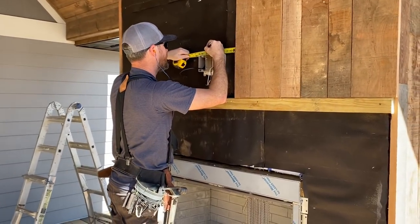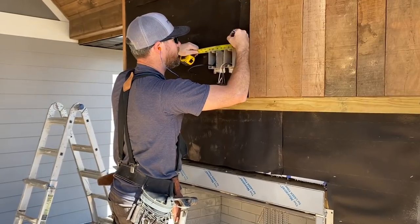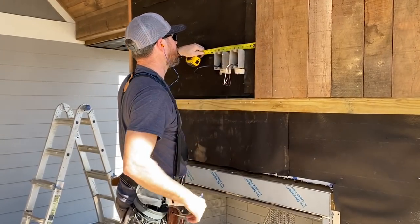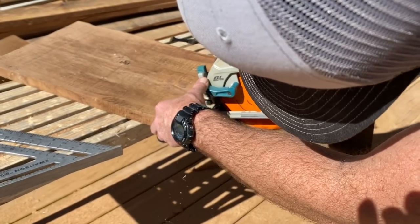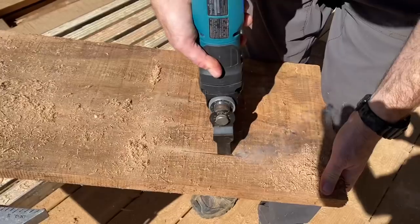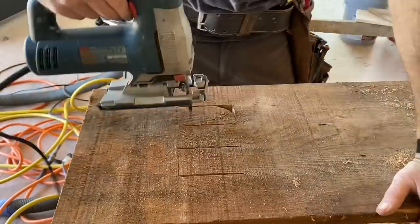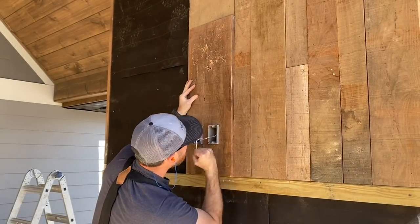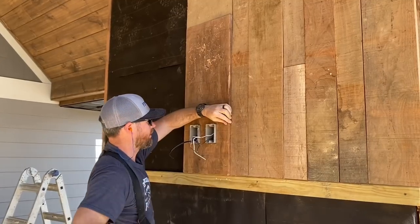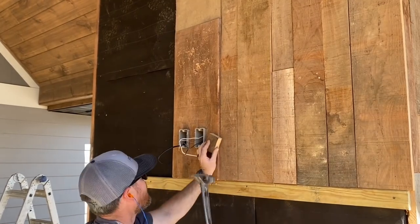The most challenging cut on this installation was around the power and coax box for the wall-mount TV. Locust is a super hard wood, but I wanted a nice fit. First I made some plunge cuts with my circular saw, then took the cut all the way through the board with an oscillating saw, and finished the cut-out with a jig saw. After a couple of adjustments I finally got it to fit. These receptacles were spaced out for stone work initially and will get replaced with shallower boxes later to be flush with the face of the wood.